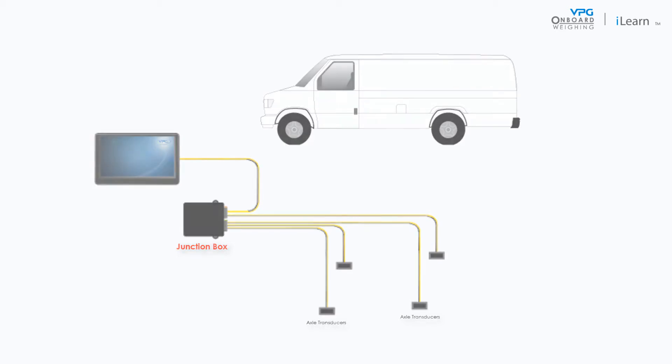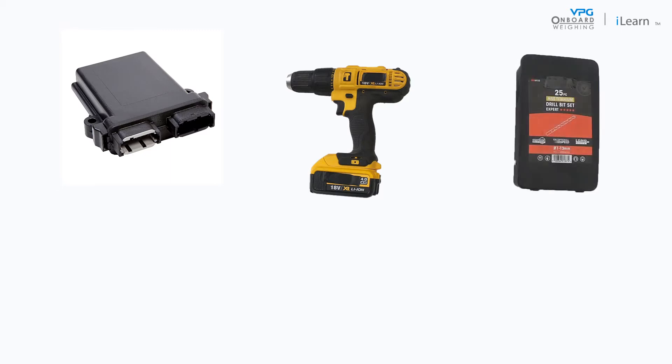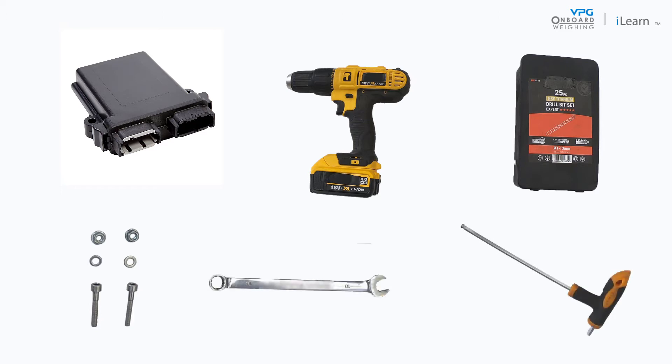To install the junction box you will need the following: the junction box, a drill with the appropriate drill bits, two quarter inch or M6 screws with nylock nuts of the appropriate length for the installation location, and an adjustable spanner and screwdrivers.